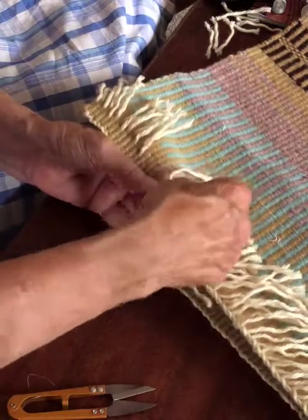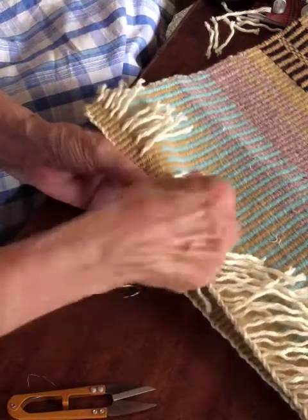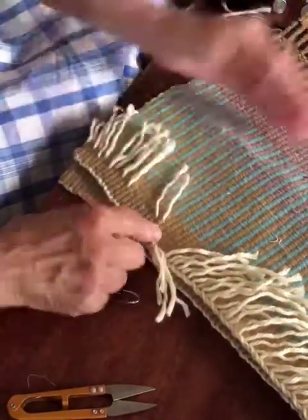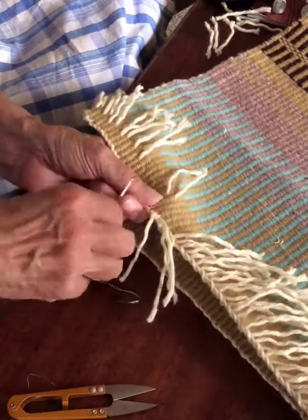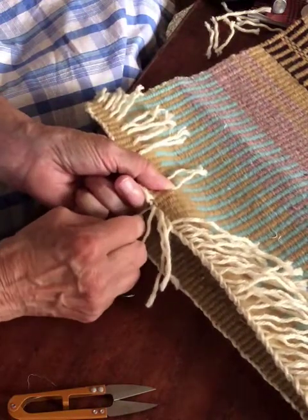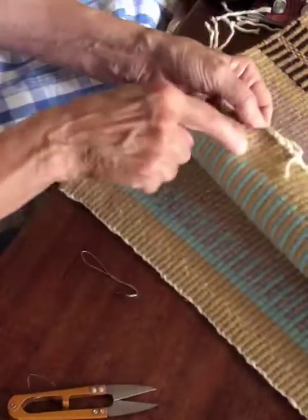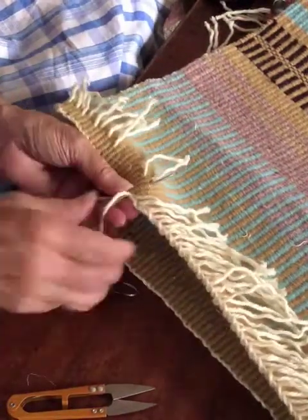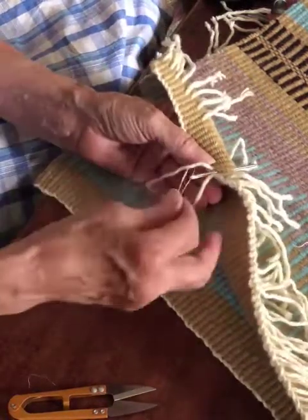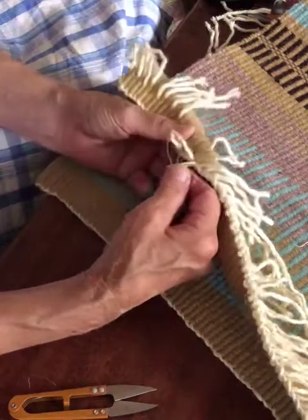Pull through — sometimes it gets stuck in there, so find where the loose end is and pull it through. If you had a really long warp it would be more awkward, but if it was really short it wouldn't work very well either. I'm being careful that I don't accidentally come out on the other side, so always pay attention to that. I've got my tapestry needle in there and my little wire loop.